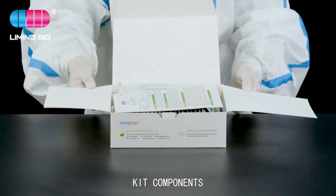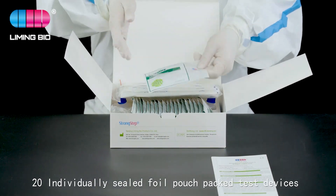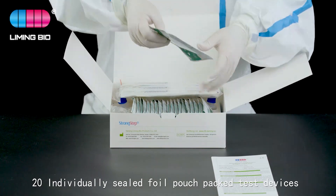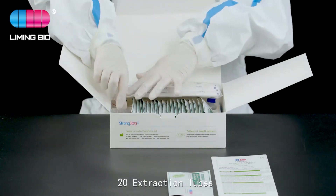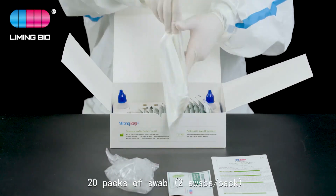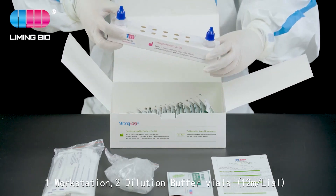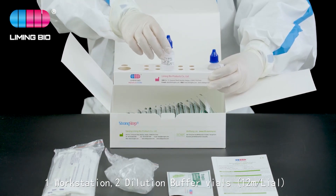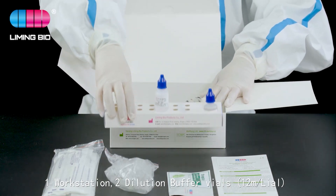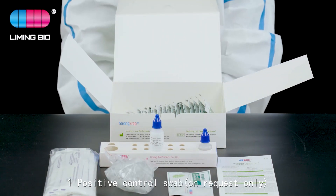Kit components: one package insert, 20 individually sealed foil pouch pack test devices, 20 extraction tubes, 20 packs of swab — two swabs per pack — one workstation, two dilution buffer vials (12 milliliters per vial), and one positive control swab available on request.